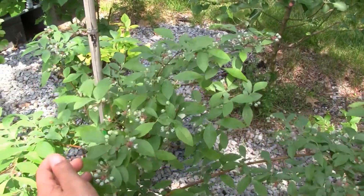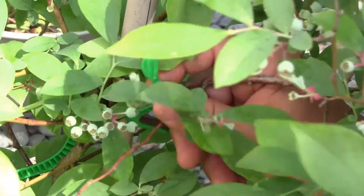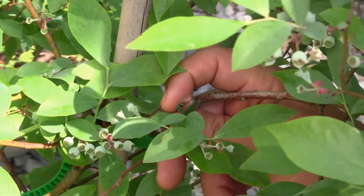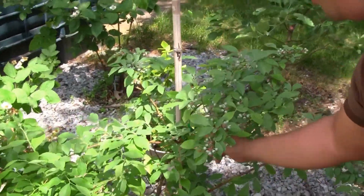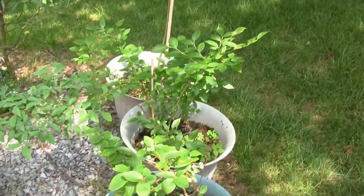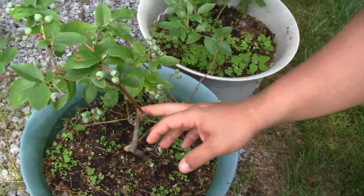I got a little fake snake in there — can you see it? I heard from a couple of gardeners that if you put a fake snake in your bushes or trees, the birds will think it's real and stay away. It doesn't matter what color it is either — could be bright yellow. You can get one at the dollar store.